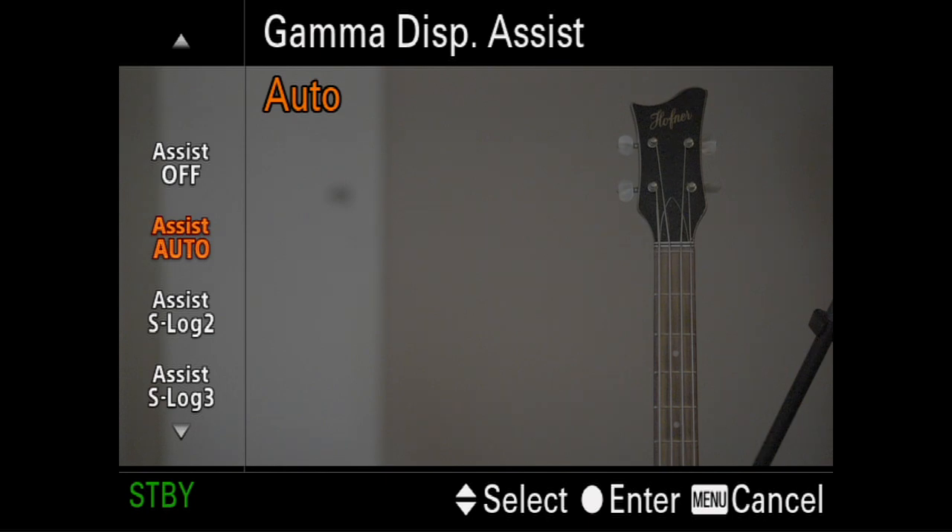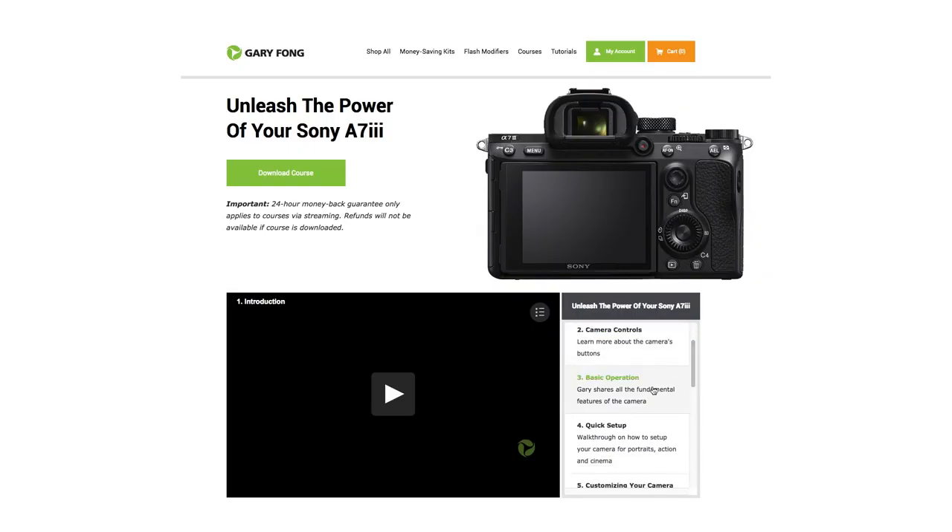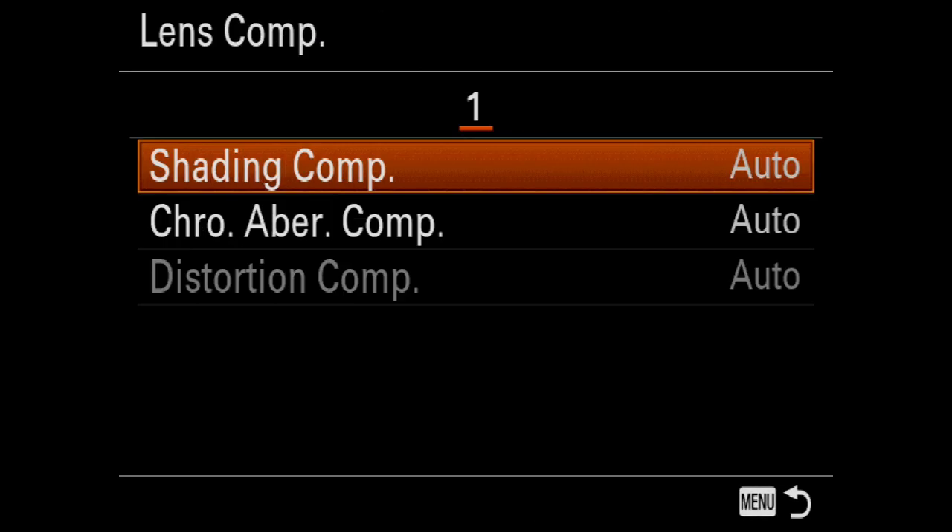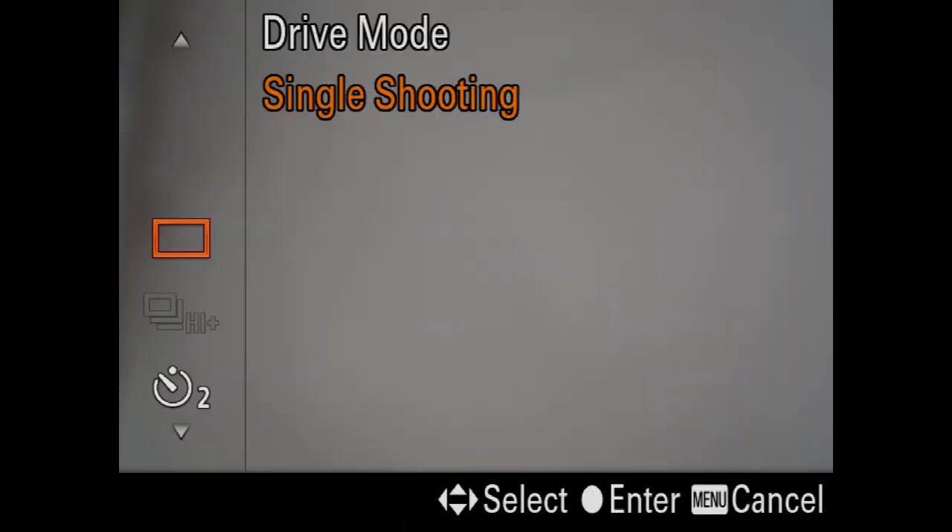Have no idea what I'm talking about? You'll be an authority on all these features and more once you've finished watching my 4.5 hour long, 11 chapter course. With nearly 200 customizable menu items, navigating this camera can be difficult even for experts.